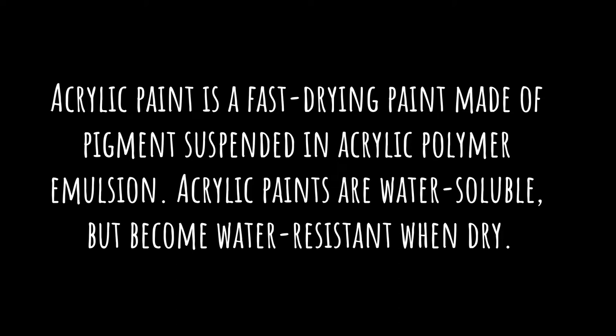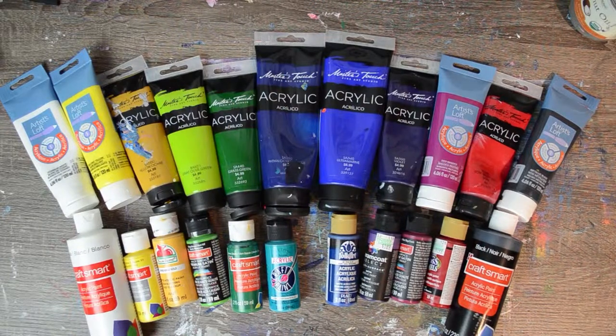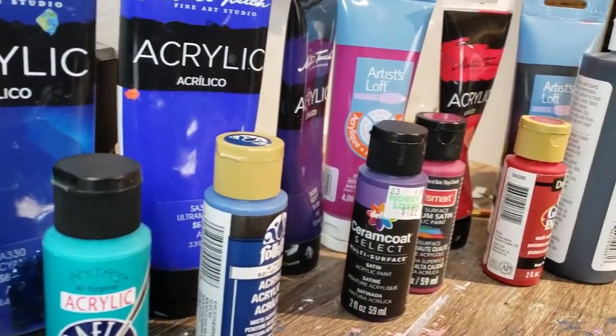Now technically both of these paints are actually acrylic paints. They're both acrylic based, which means they're water soluble and you can dilute them as well as wash them off with water. That being said, there are some key differences in the formulas of both acrylic and craft paints that do make them very different paints to work with, as well as used for some different applications typically.